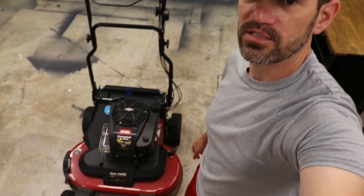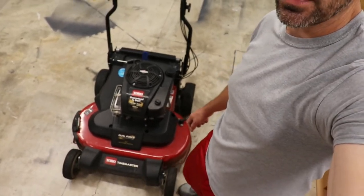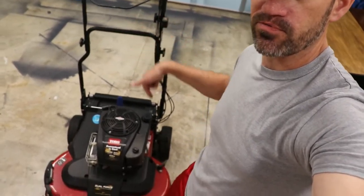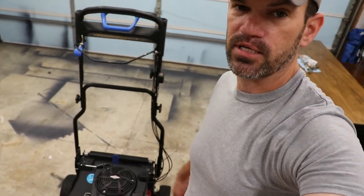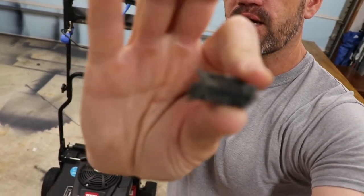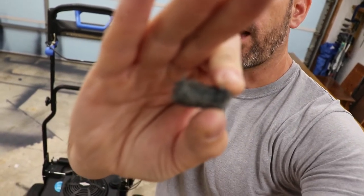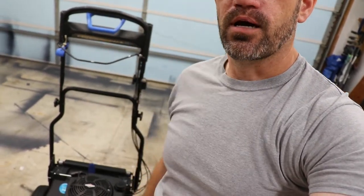My son was mowing the grass and told me the blade stopped spinning. This is my 30-inch cut Toro Time Master, and I immediately thought it was probably the blade engagement cable, because that's broken on me before and I have a video linked below on how to replace that. But it turns out, after I found a piece of belt in the yard, one of the drive belts inside that spins the blades had snapped. So in this video, we're going to fix it.